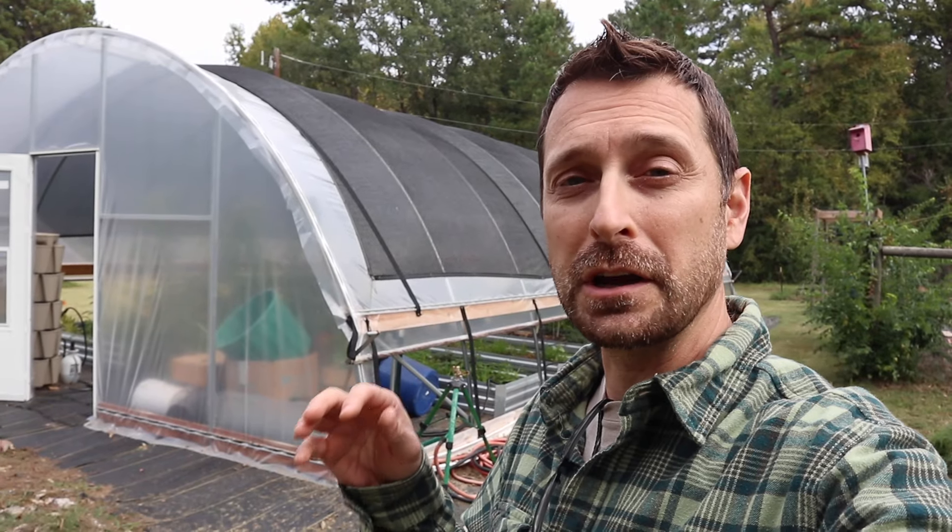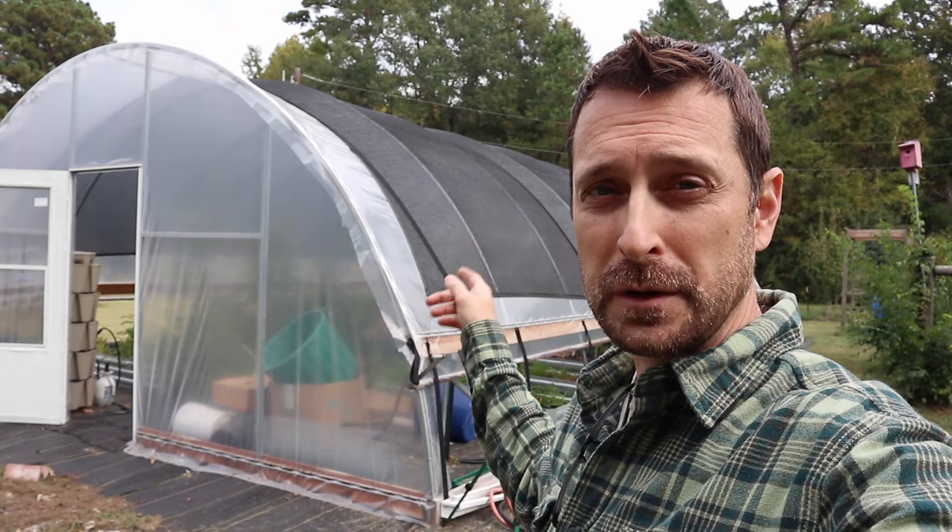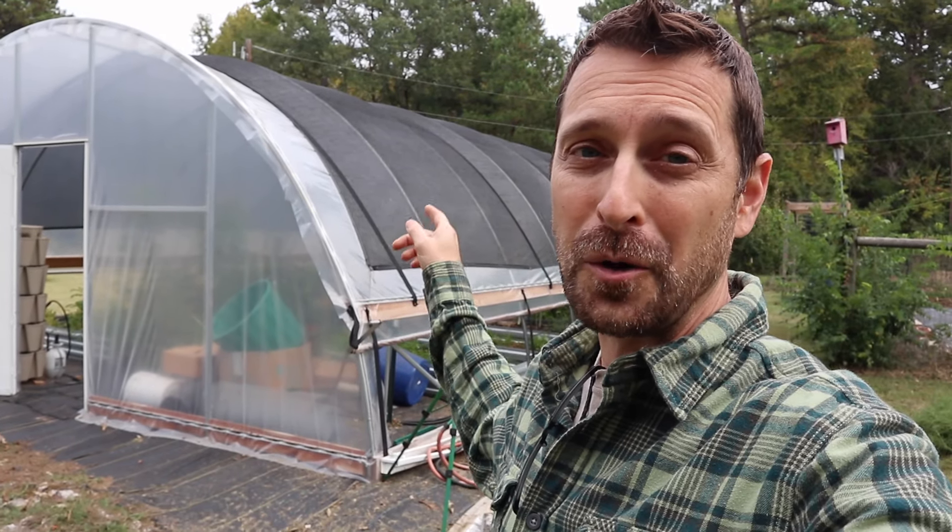I'm going to share a very special offer from the manufacturer of this greenhouse for Black Friday. That sale is going to be coming up soon — we'll talk about it at the end of the video. Don't miss that because they are offering some really cool free goodies that are going to come along with getting one of these.